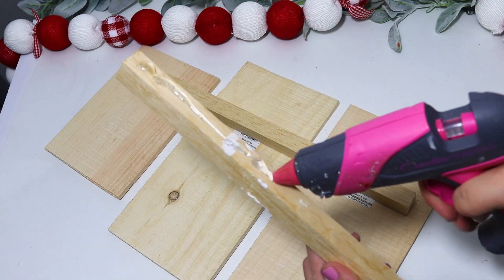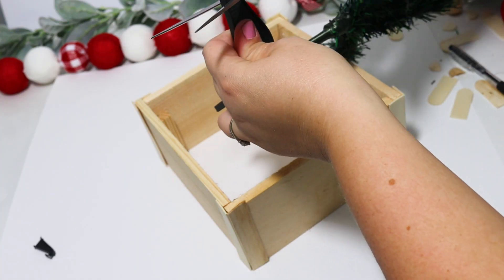Hey sweet friends and welcome back to my channel. Today I'm making some really fun DIYs using the real wood from Dollar Tree. These are really pretty and actually higher quality, so I know you guys are going to love them. Be sure to hit the thumbs up button, make sure you are subscribed, and let's get on into crafting.